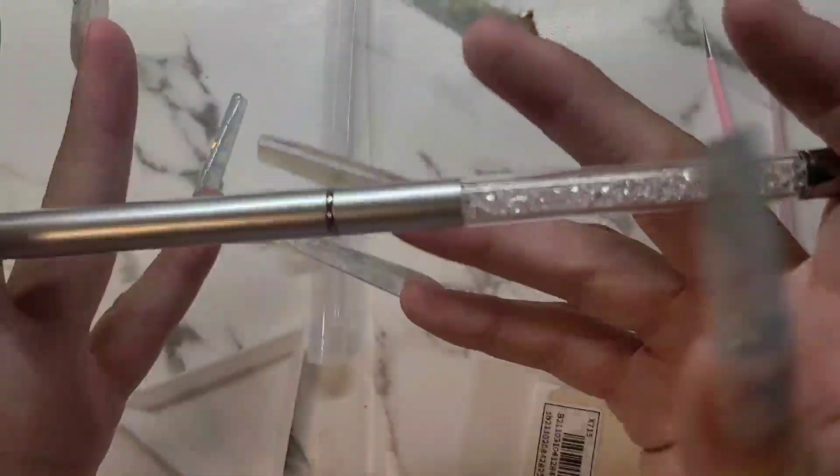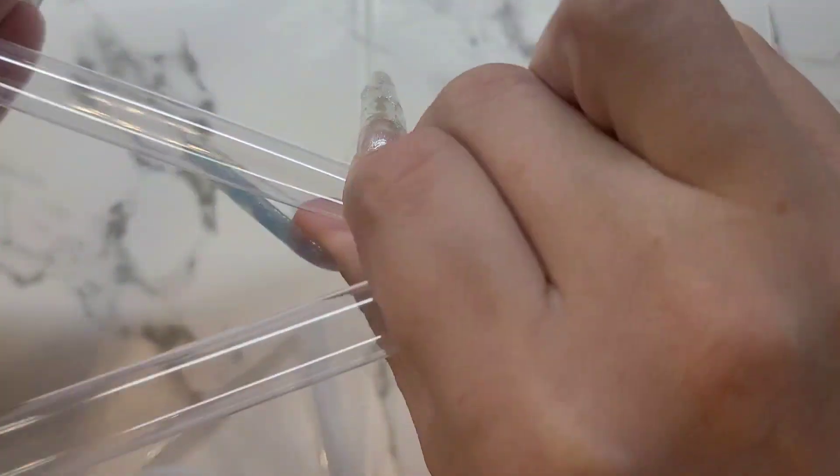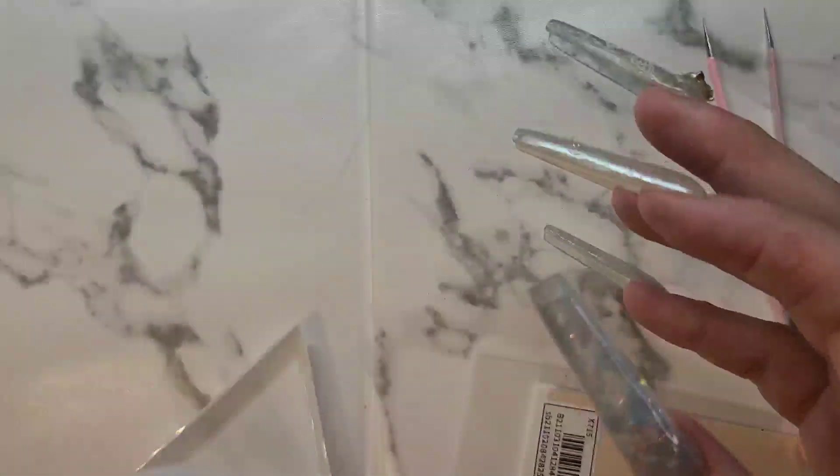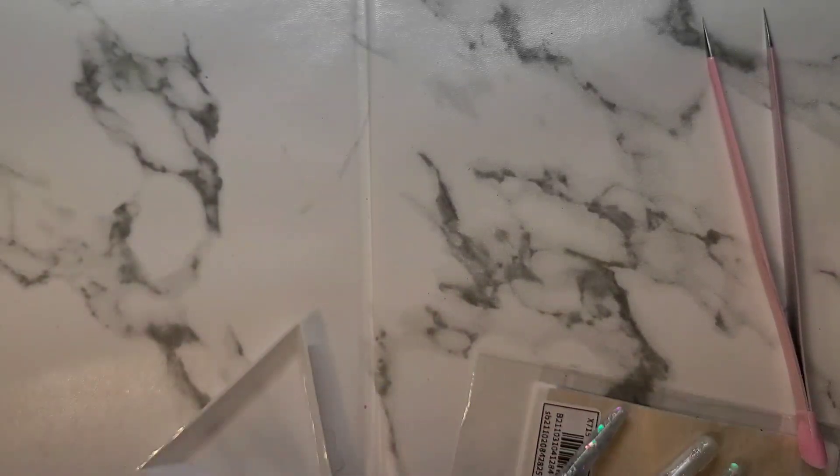Sometimes you just don't know when you're going to find the right brush. I usually keep the packaging because those two have lids, and it really does protect them well.